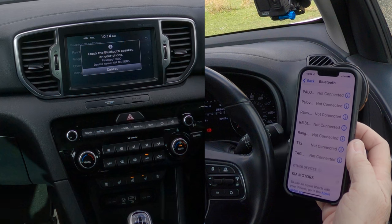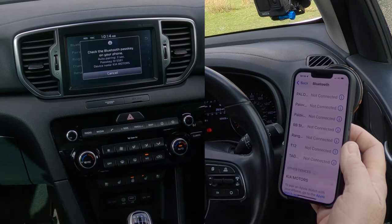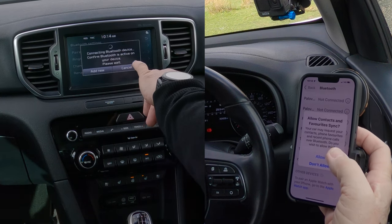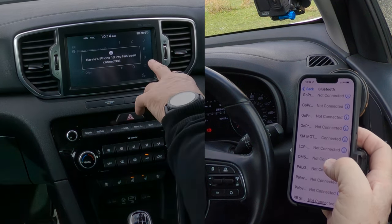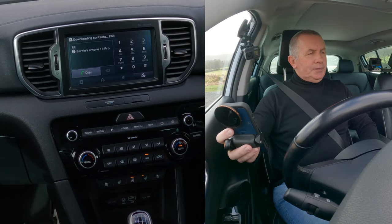There you go, so we click pair, then auto pair, and allow connecting to the device. Barry's iPhone 13 Pro has been connected. So that's that done.